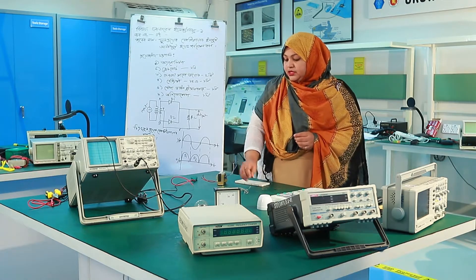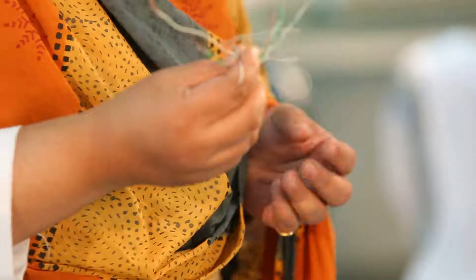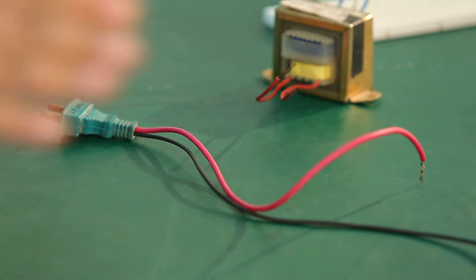Then we can see the connected wire and complete the resistance. We can complete the circuit. Now we can see the oscilloscope.